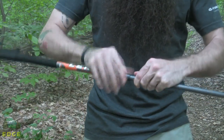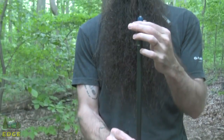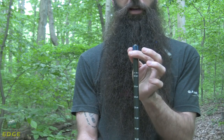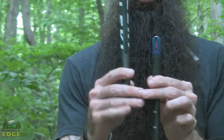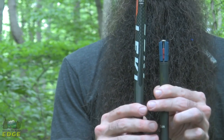That internal locking mechanism keeps weight to a minimum. It is a really simple design in that as you turn the pole, that mechanism travels up the threaded post. It broadens, and in broadening it tightens against the interior of that pole section above it. This keeps weight to a minimum but also gives a nice secure lock.